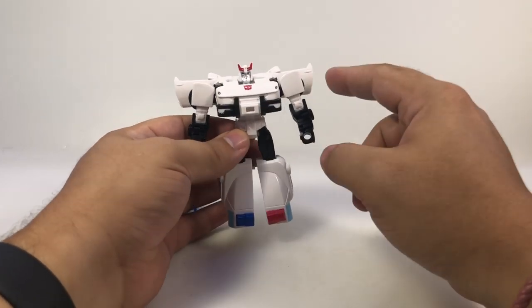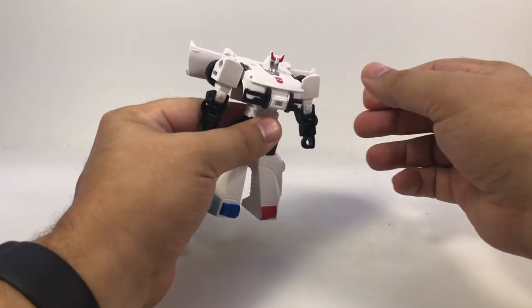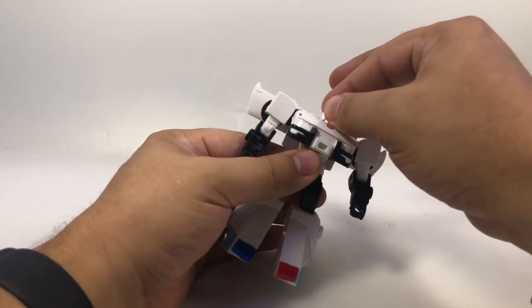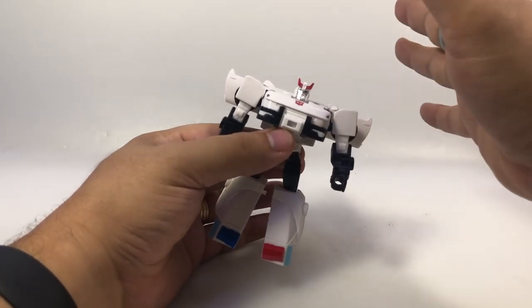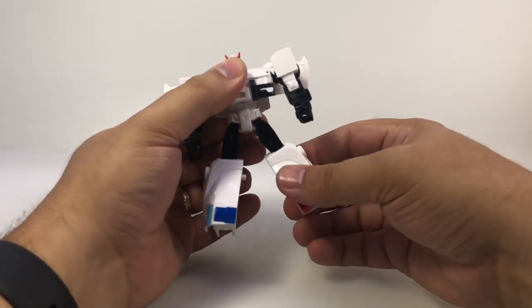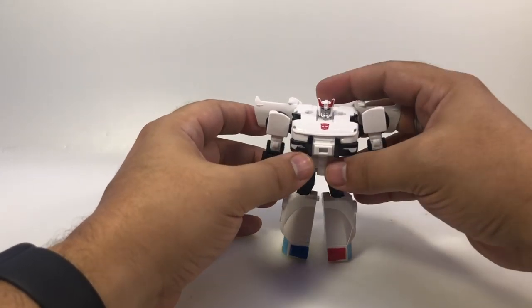Some blue down here on the windows would be nice, and something on the shoulders or even black on the door would make him pop a little better. He's very plain in his base robot mode. He does not have any head movement — the larger sizes like Bumblebee, Prime, and Megatron do have rotating heads. He's got a ball joint at the shoulder and a swivel there, just a hinge at the elbow, ball joint hips, and a hinge at the knee.